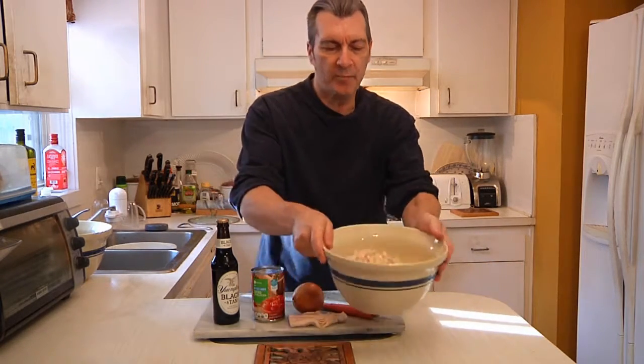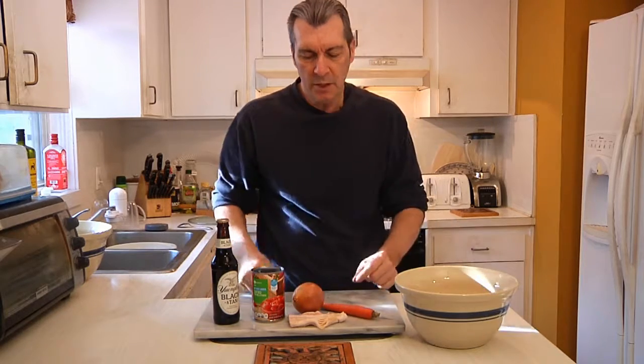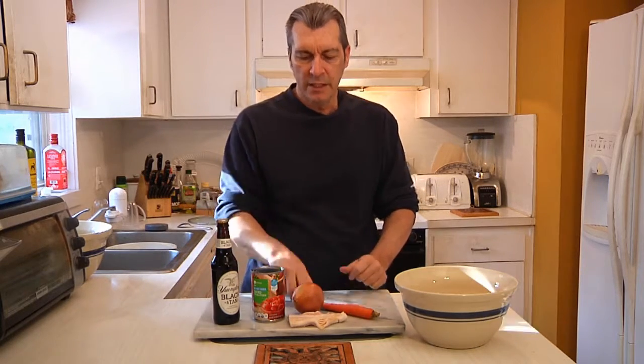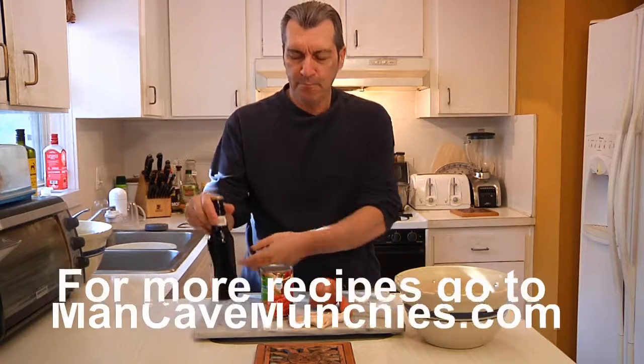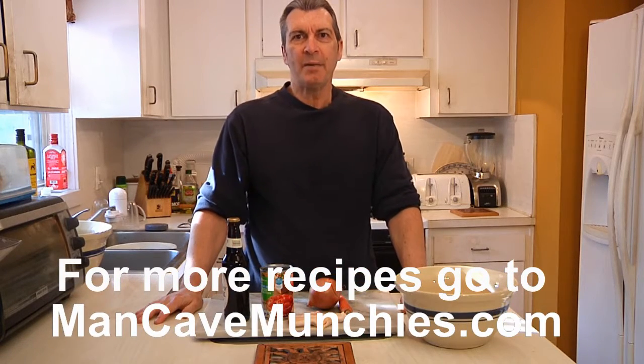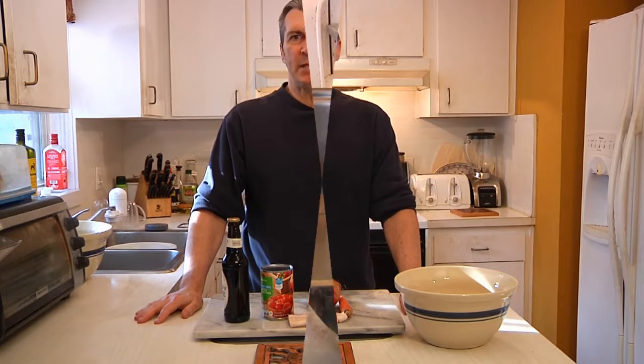It's going to be a white bean soup, so you're going to need some beans ready to go — I've boiled these up a little bit. You're going to need some bacon, a carrot, an onion, a can of diced tomatoes, and last but not least, a beer. Stand by and I'll show you how to put this crowd-pleasing Man Cave meal together.